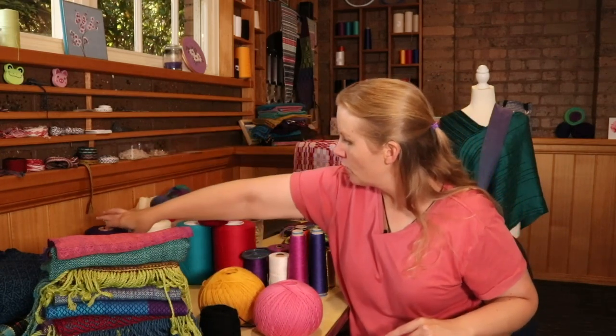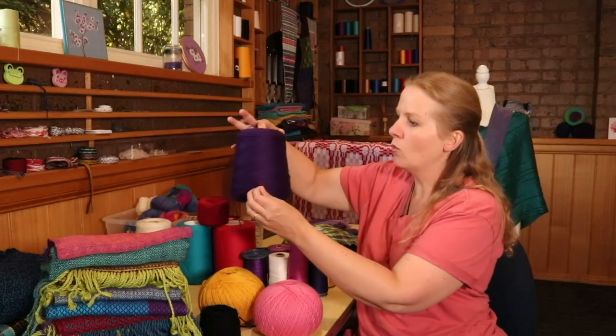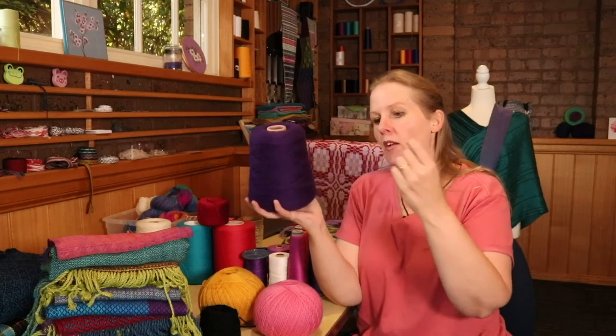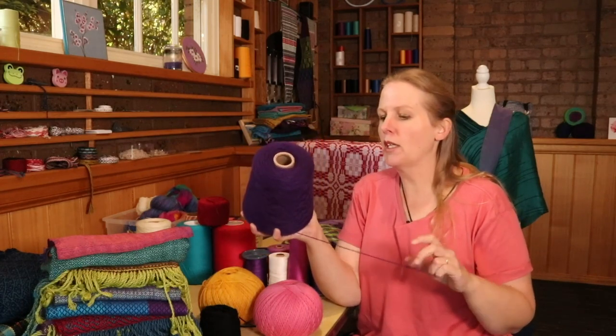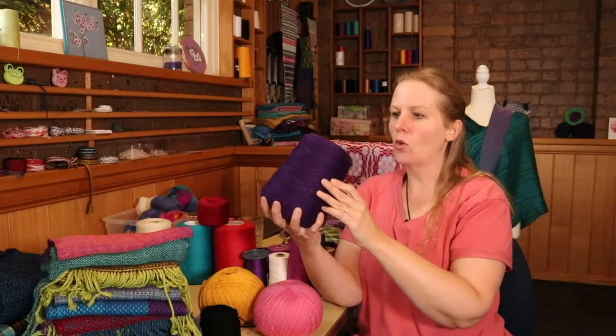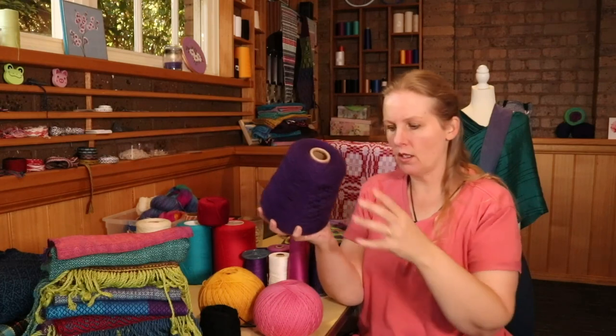This is also from Bendigo Woollen Mills — you can buy wool on a cone. They sell this more for machine knitters, but you can absolutely use them for weaving and they're really good. They'll only have lighter weights of wool on cones, so you won't find a DK weight on a cone. It'll be lower weights than that — more like lace weights and that kind of thing.